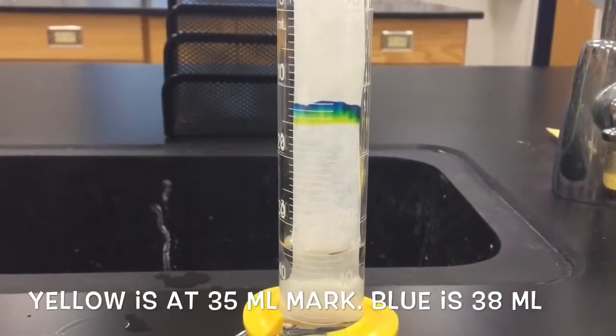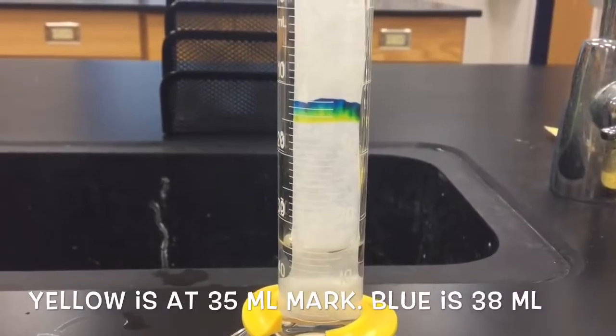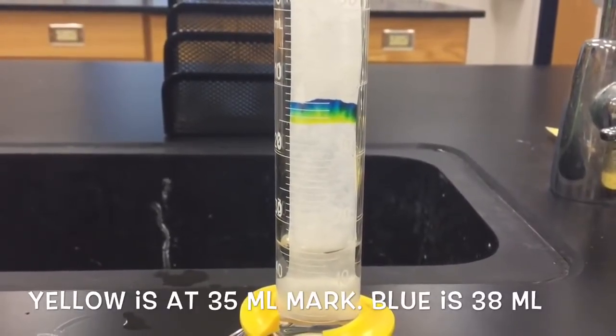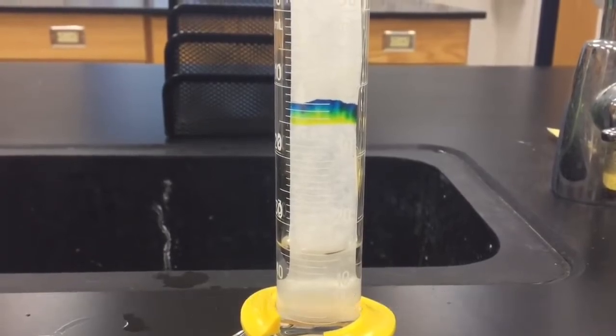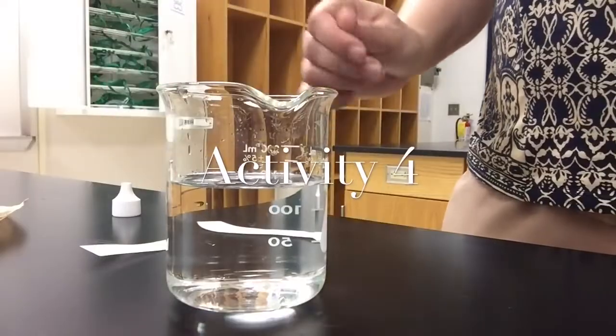We're going to check back with our chromatography paper. You can see the water is rising and carrying the molecules of marker with it. You can see the green still in the middle, the blue on the top, and the yellow on the bottom. We'll continue to check back with that.